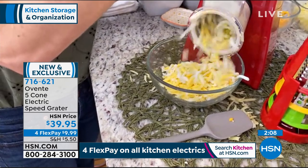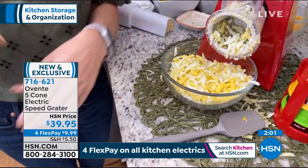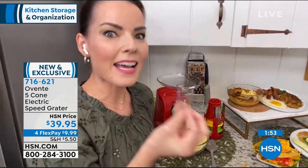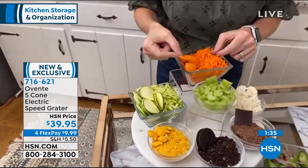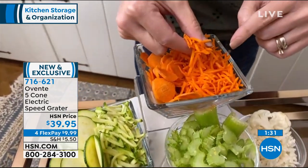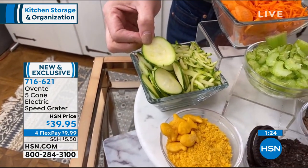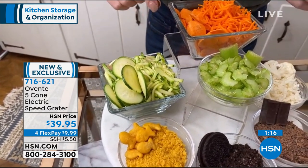Remember you're getting five different cones. I just filled this up so quickly. My husband said this was the best egg salad he's ever had — the trick is the texture. How many times do we realize it's the texture that matters? I did sliced carrots with the slicing cone, grated carrots — perfect for carrot cake. This is zucchini, which I love pairing with broccoli. You can also do zucchini hash browns to add a healthy factor to your meals.